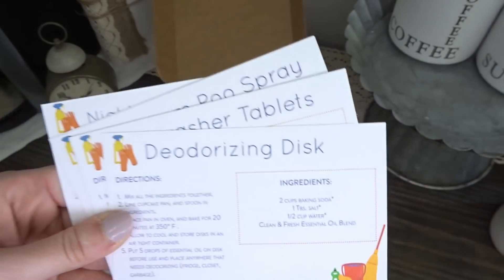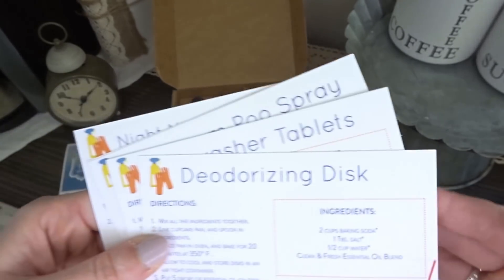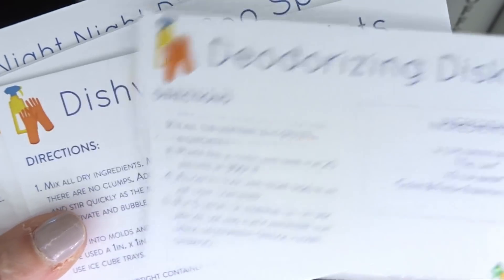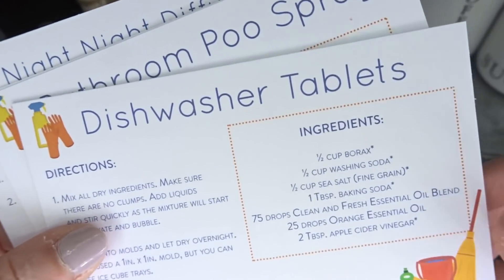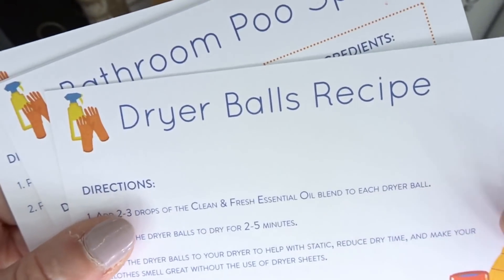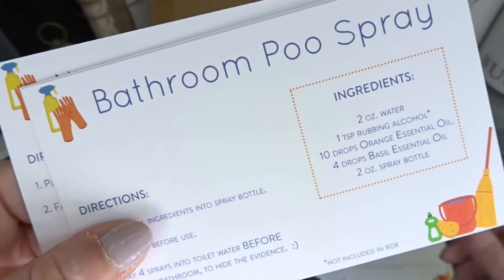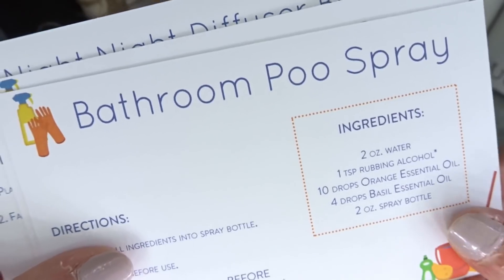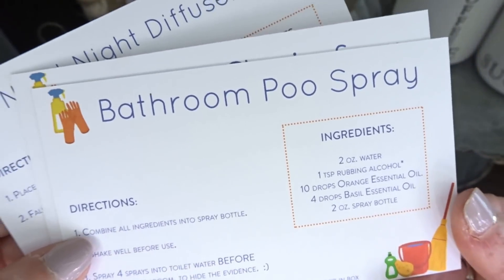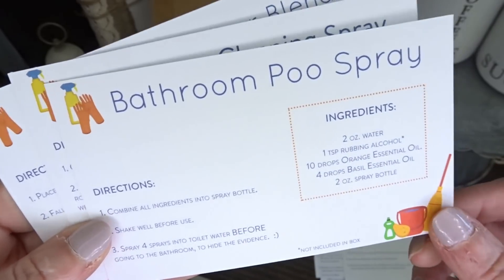Let's check out what kind of recipes come in this April box. There is a deodorizing disc recipe, dishwasher tablets, a dryer balls recipe, and a bathroom poo spray. You can buy this stuff, but you can also create it and make it in a natural way if you choose, and I think that's pretty cool.